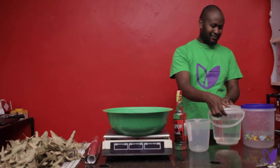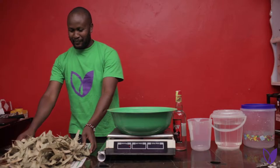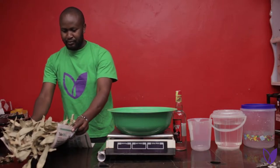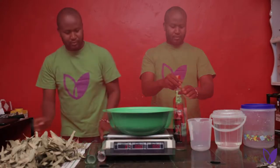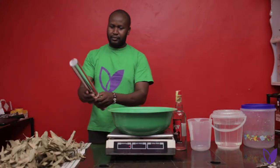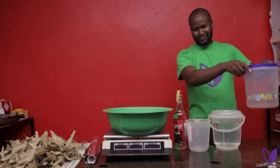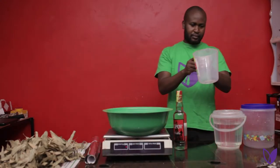Materials needed: 300 ml of boiled, cooled and filtered water. 100 grams of dried eucalyptus leaves. 700 ml of plain alcohol. Foiled paper. An empty container with a tight lid. A weighing scale. And a measuring jar.